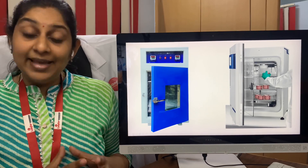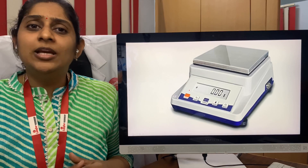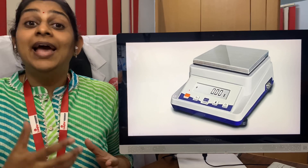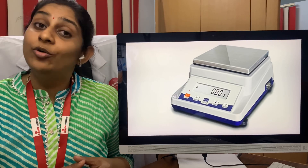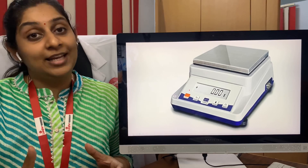The next one is the electronic weighing machine. This is very essential in clinical pathology, where you need to measure the grams of various stains for preparing them. It is also needed for the GTT, or glucose tolerance test, where you measure the amount of glucose to give to the patient.